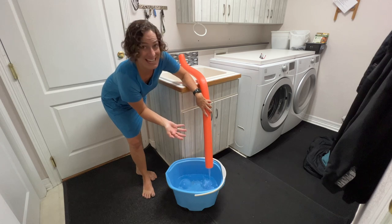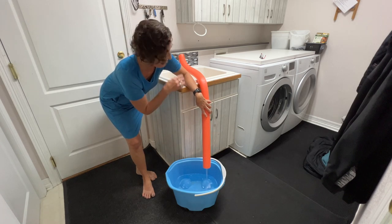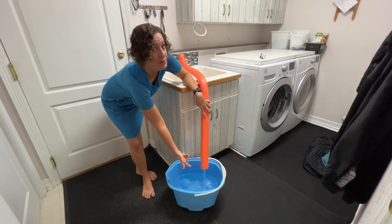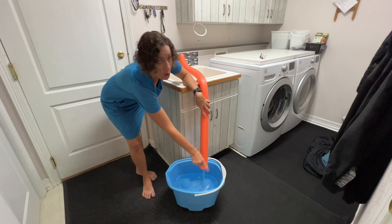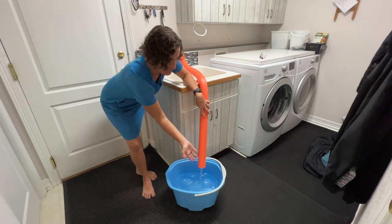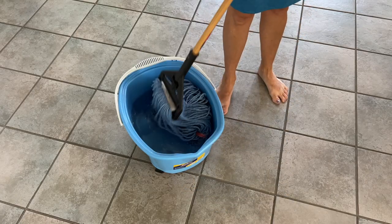How easy is this? So simple and no lifting on my part. If you want a longer pool noodle, you could glue an extra length of pool noodle on. Just make sure to seal it all the way around or you'll end up with it spraying. I don't think it's any problem at all for me to stand up and just hold this in place. Now I'm ready to get mopping.